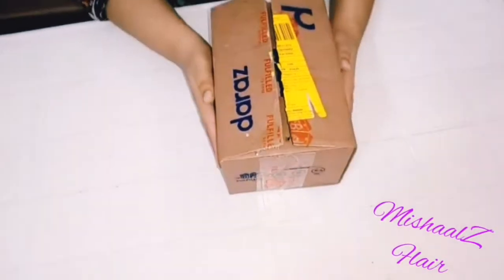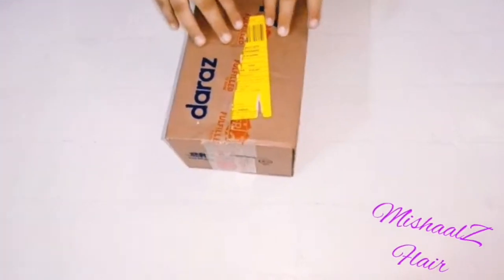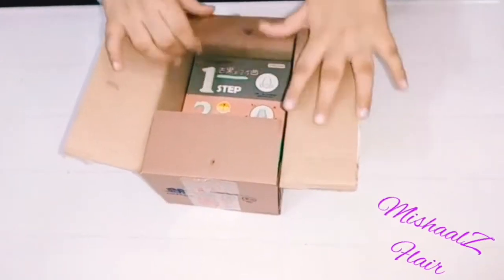Hey guys, welcome back to my channel. My name is Risha and welcome back to Shaw's Floor. Today I want to unbox the Bio Aqua Removal Blackhead Kit, so let's start.